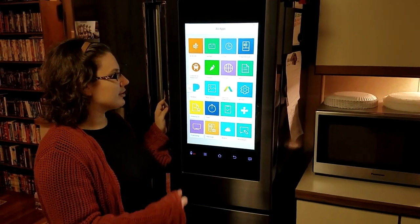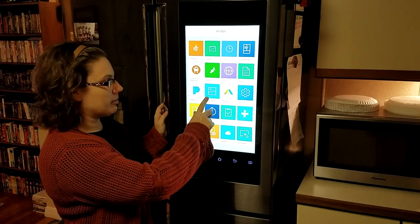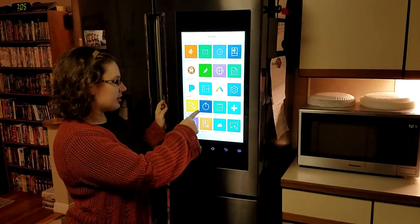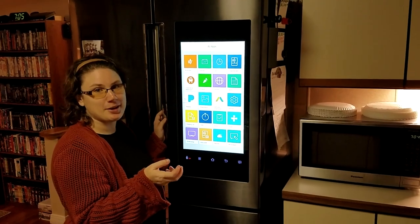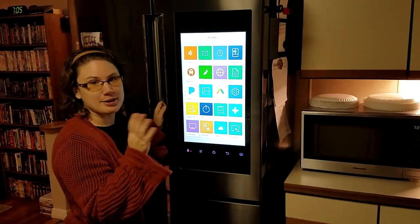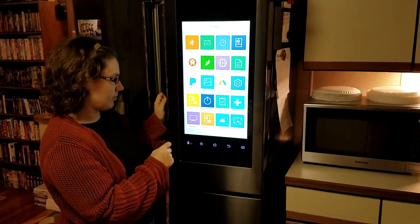You still have the internet, memo board, Pandora, photo album — so it will scroll through photos. There's a timer, which I use all the time. I have a timer on the stove and a timer on the microwave, but sometimes you need a third timer, and this is my overflow timer. And you can still view inside the fridge — so that's good.